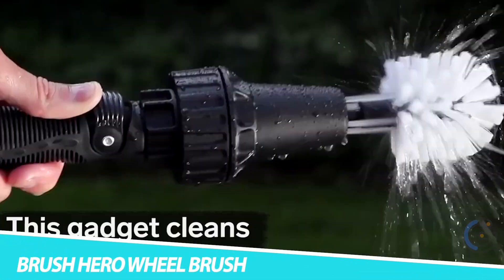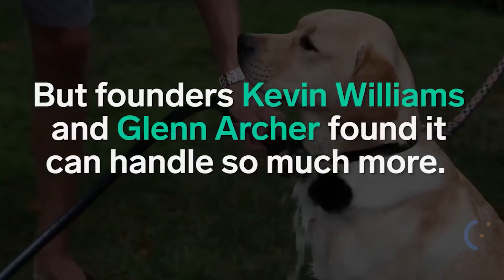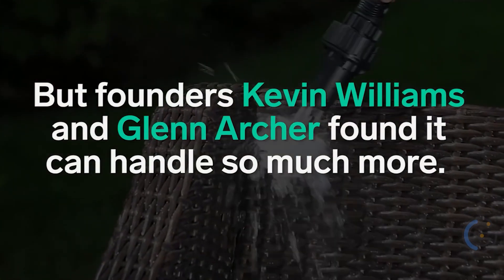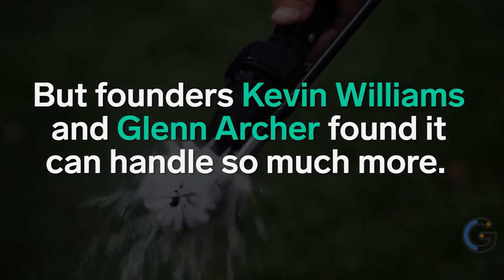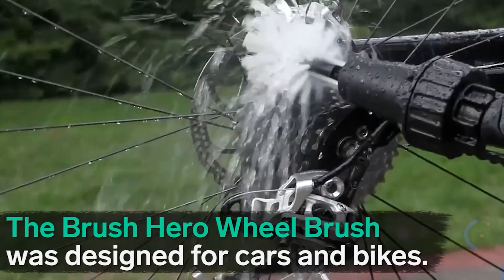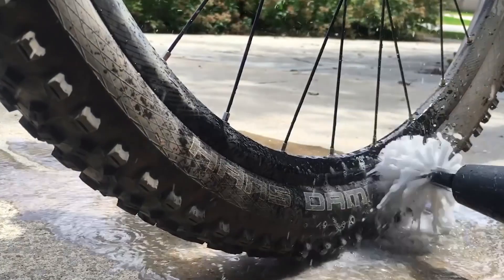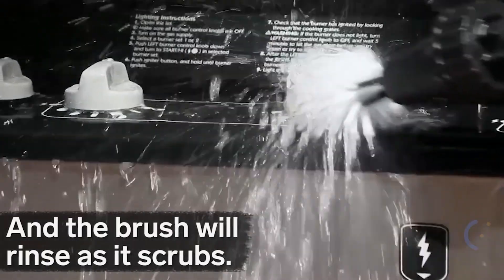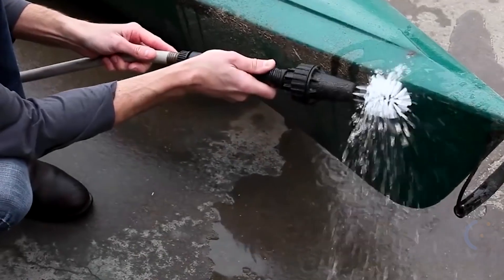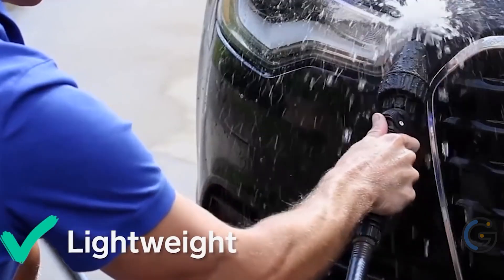Brush Hero Wheel Brush. Power through the dirt and grime with the Brush Hero Wheel Brush. Connecting to your garden hose, this brush uses the force of water pressure rather than electricity to spin as it is used. The strong bristles extend to every part of the wheel, using the same water pressure to break up residue and brake dust. The ergonomic handle features soft rubber grips and an on-off switch.